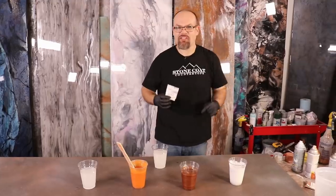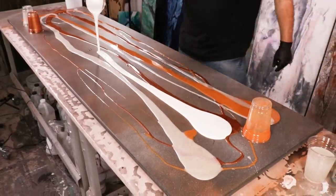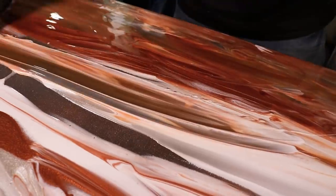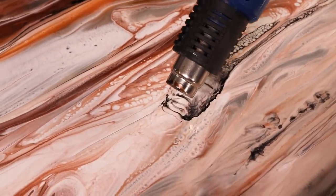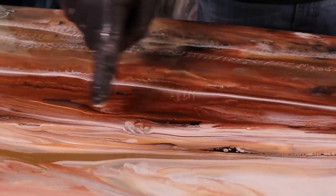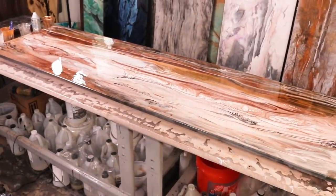Renewing old surfaces with epoxy is simple. In this video we're going to show you step by step how we took these earth tone colors and made it look almost like orange onyx, transparent in some areas. We're going to teach you the tips and tricks to create epoxy perfection.